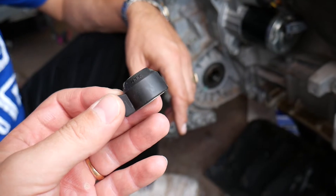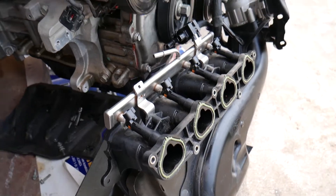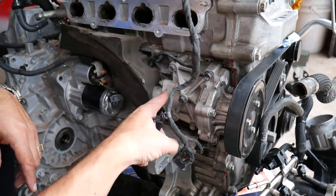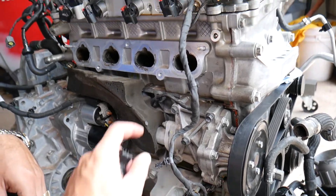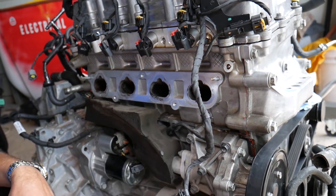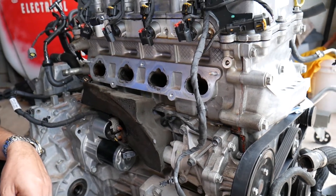If you need to purchase one, the link is in the description below. Putting it back together is in reverse order. Get new gaskets for your intake manifold — it's a good time to also check for coolant leaks, the water pump, and everything else since it's wide open. Make sure you don't drop anything into the valves or you will damage your engine. Thank you for watching — please subscribe for more videos and see you next time.